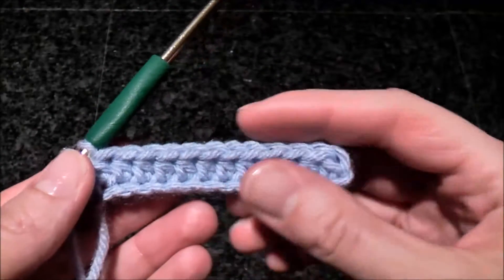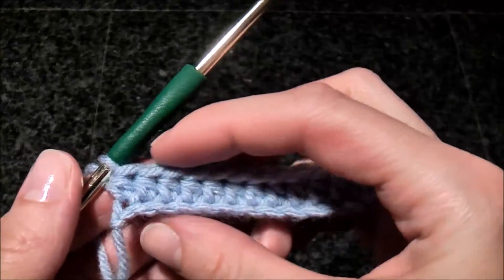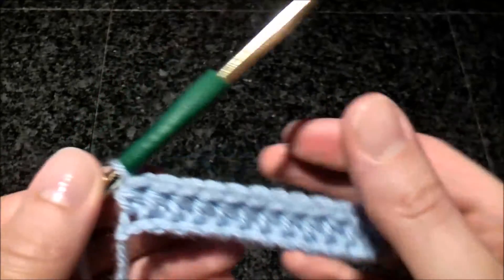Hello! In this video I'm going to show you how to do extended half double crochet stitches. For this sample I have a row of half double crochets.